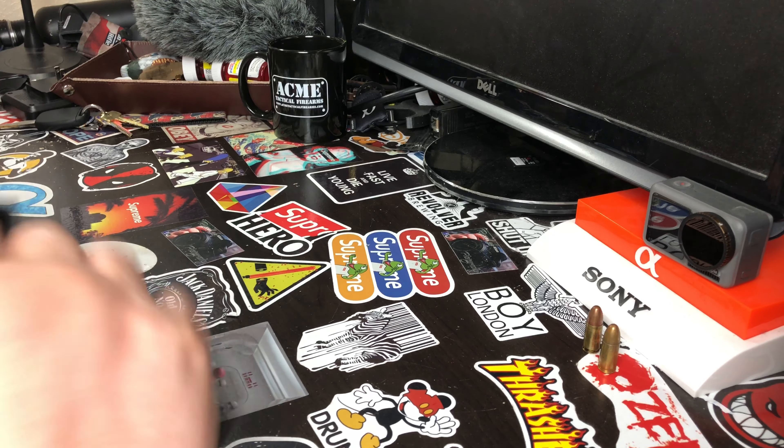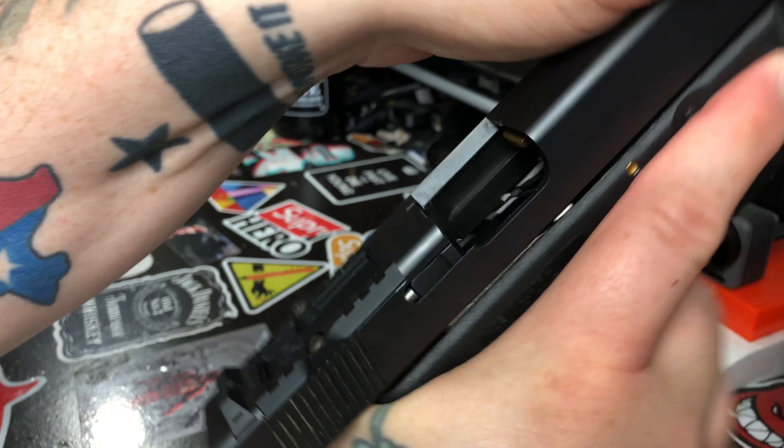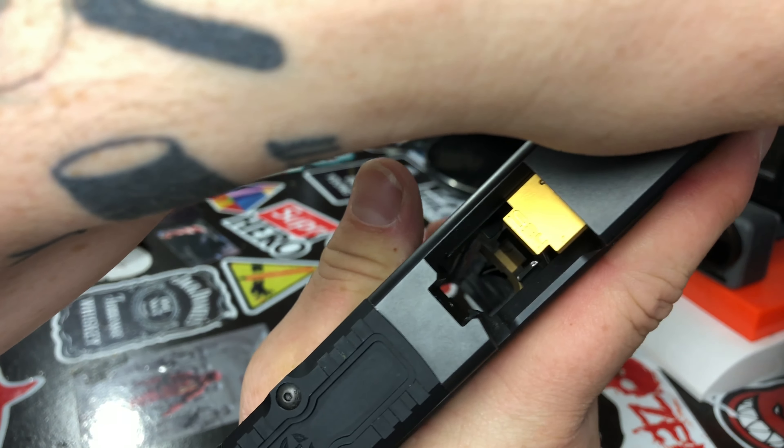You can see right off the bat it's got gold stainless steel pins — does absolutely nothing but looks — except being stainless steel instead of plastic. It's got a gold extended mag release button which I am going to replace because I do not like it. The gun is empty and safe.